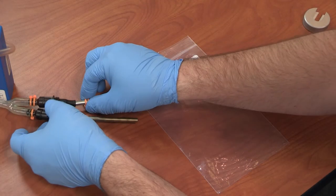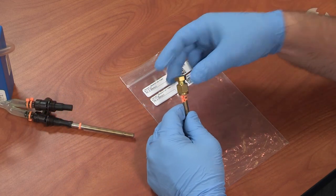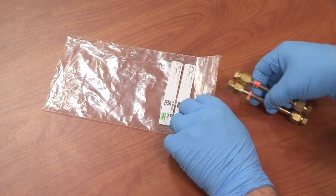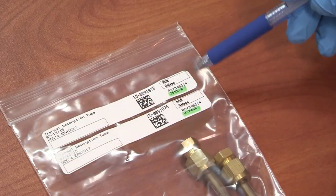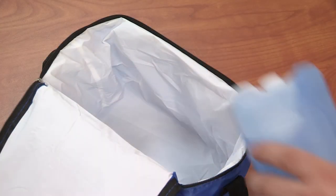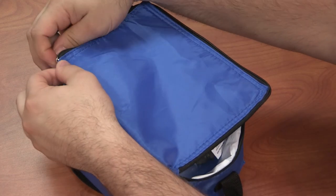While wearing the provided gloves, remove the tubes from the pump tubing and reattach the Swagelok end caps using the provided wrench set. Be sure to keep the sampling pairs together when you place them back in the original packaging. The sample bags will arrive pre-labeled — be sure to place each tube in the bag that matches its serial number.